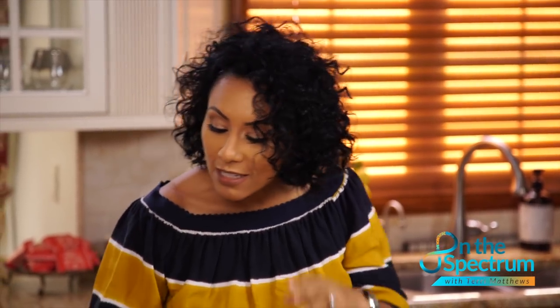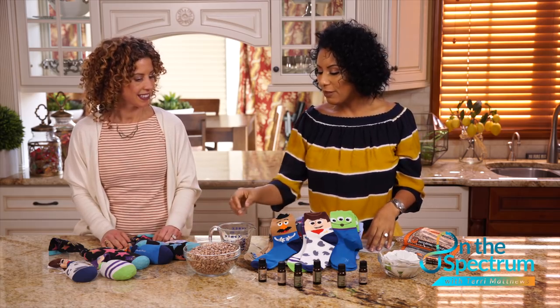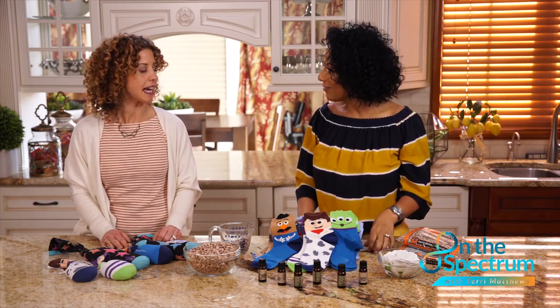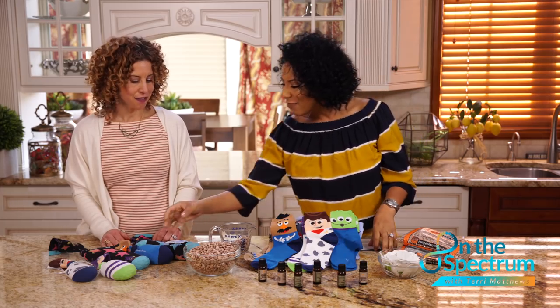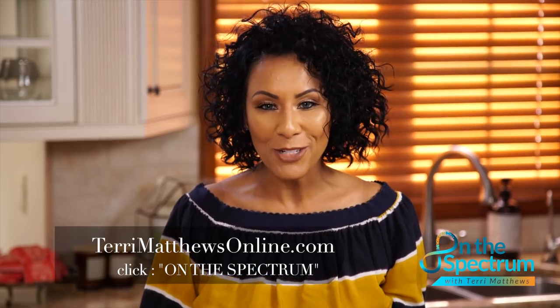These are really awesome and very inexpensive to make right in your own home with these different supplies — everybody has beans in their closet. Thank you so much, Stephanie, for this awesome eye pillow do-it-yourself project. If you're interested in doing this project, log on to www.terrimatthewsonline.com and click on the spectrum. There's a do-it-yourself guide with step-by-step instructions so you can try this lovely project in the comfort of your own home. We'll see you next time on the spectrum.